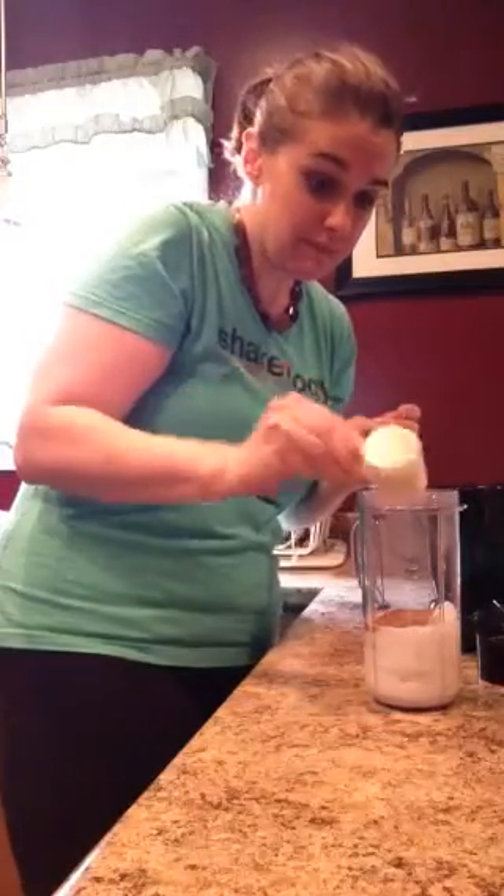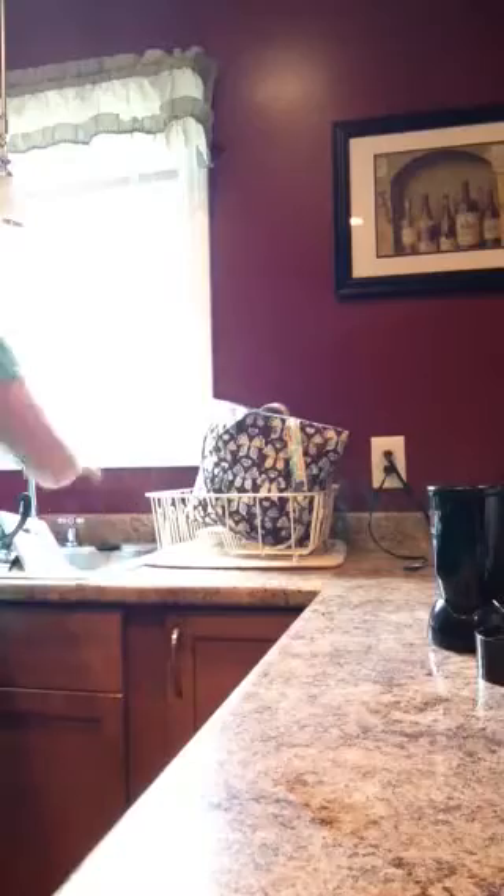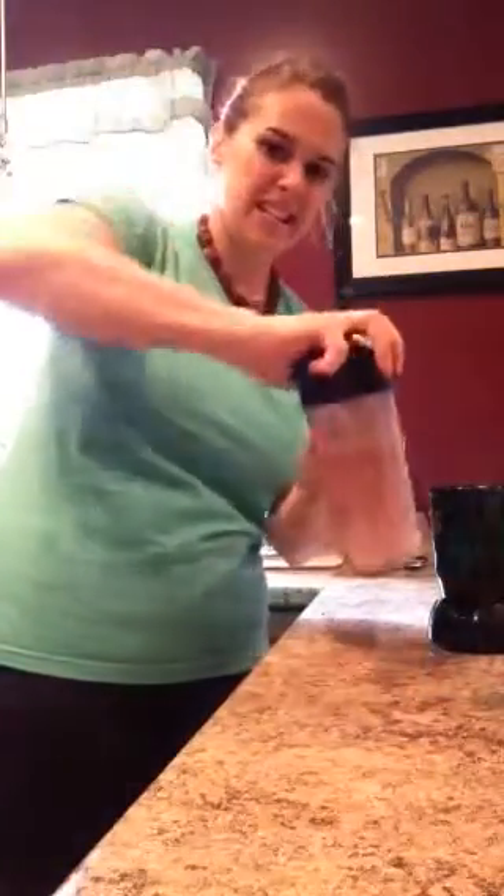Strawberry Shakeology, water, and voila — turn on the blender.